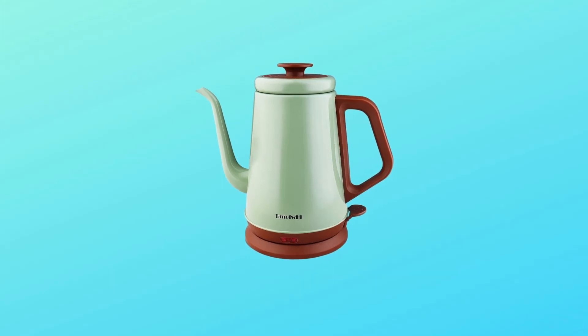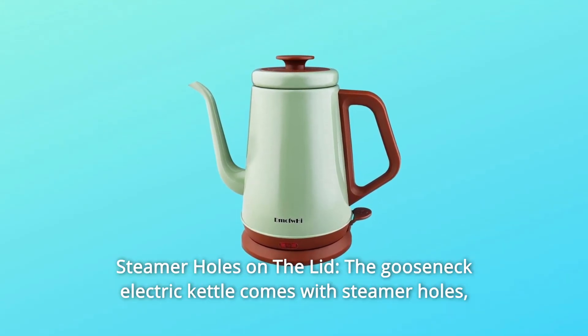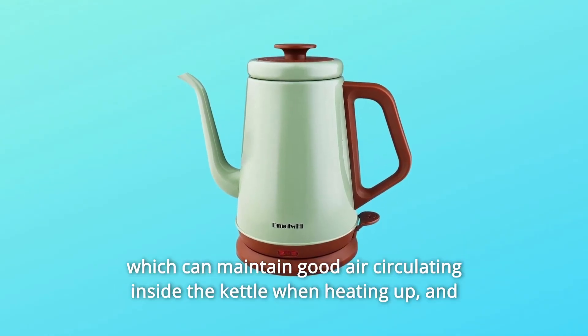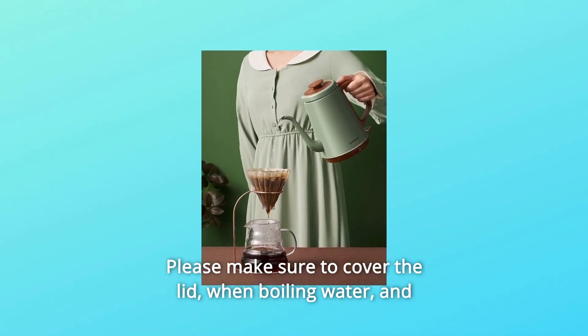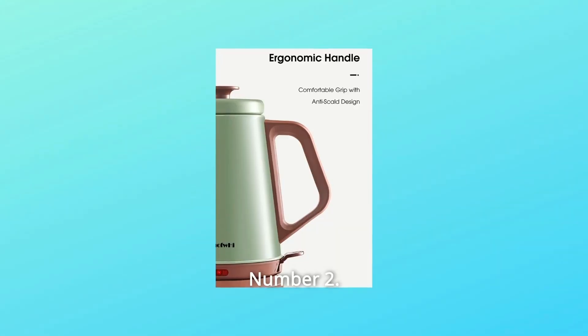What makes this product a smarter choice? Number 1: Steamer holes on the lid. The gooseneck electric kettle comes with steamer holes, which can maintain good air circulation inside the kettle when heating up and effectively protect against water boiling over. Please make sure to cover the lid when boiling water, and the kettle will automatically shut off when water gets boiled.